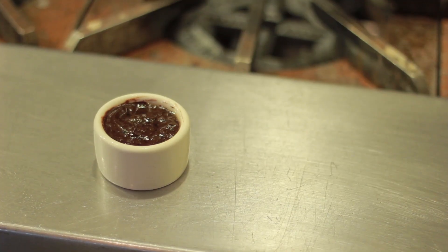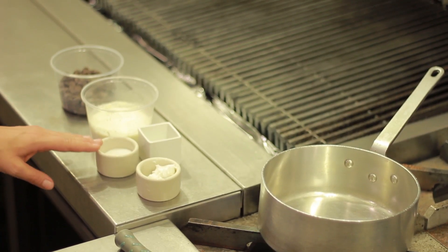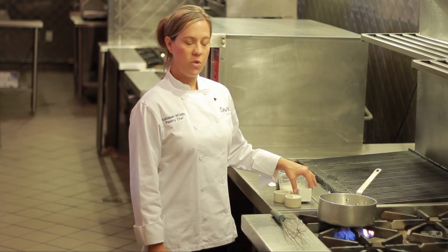I have one cup of semi-sweet chocolate, a half a cup of heavy cream, one tablespoon of sugar, one-sixth of a cup of shortening, and one tablespoon of corn syrup.